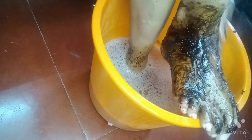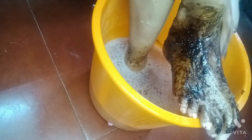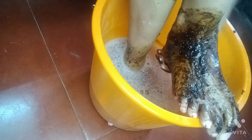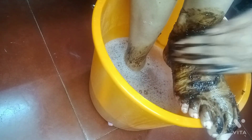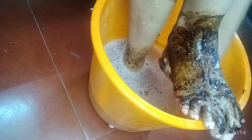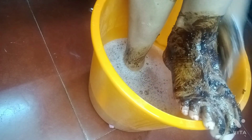We have to give a scrub and massage our feet. It's a great workout for your feet. It's nice.